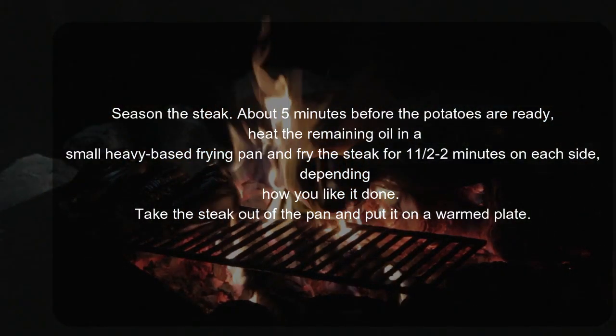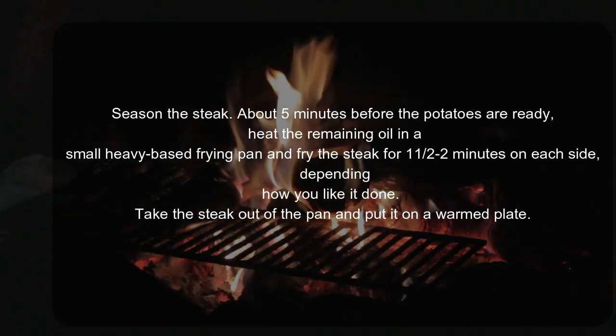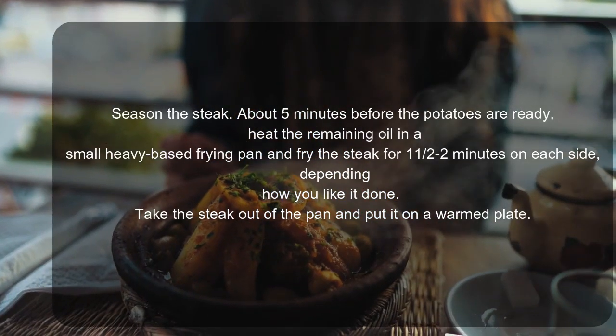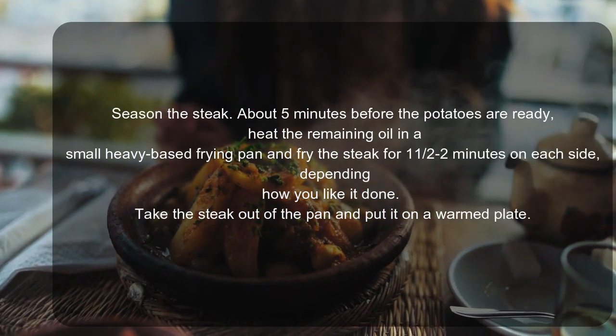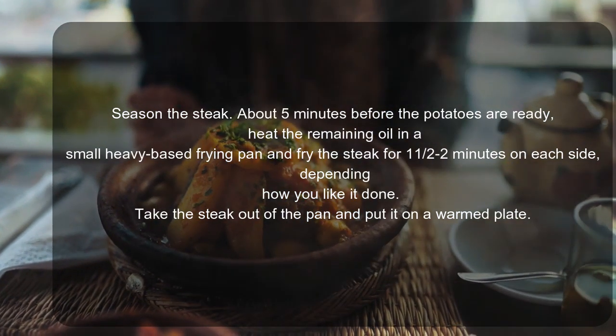Take the steak out of the pan and put it on a warmed plate. Turn down the heat, spoon in the vinegar — it will evaporate immediately — then quickly stir in the crème fraîche and mustard, and heat just until they melt and make a sauce.